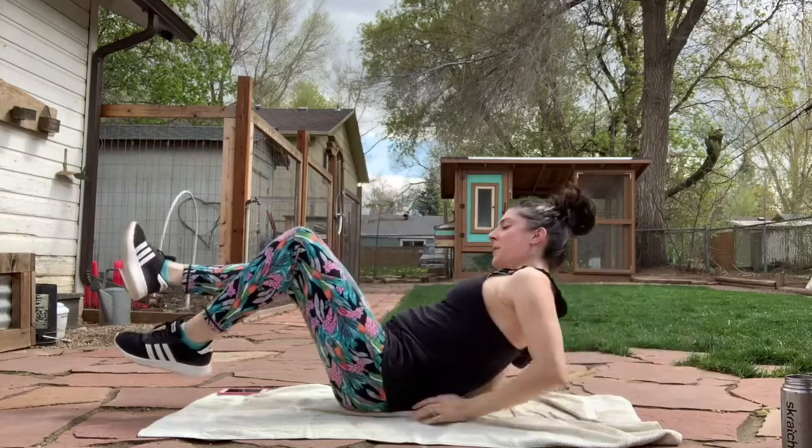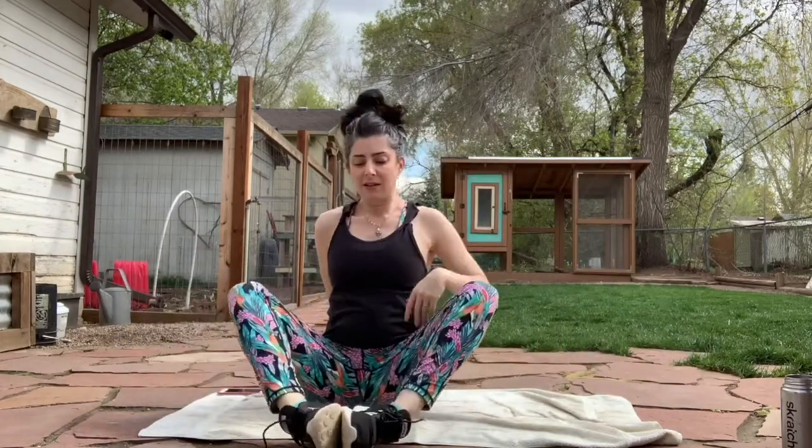Alright, bring it on up. Let's get those adductors for a moment — a little butterfly, pressing down, try to sit up straight.